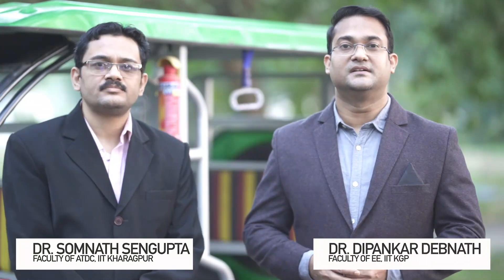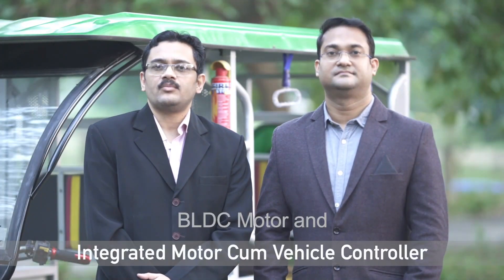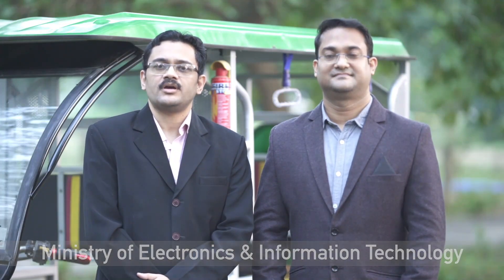Hello, I am Dr. Somnath Sengupta, a faculty of Advanced Technology Development Center, IIT Kharagpur. And I am Dr. Dipankar Devanath, faculty of Electrical Engineering, IIT Kharagpur. We are going to introduce our product on integrated motor-cum-vehicle control unit for electric three-wheelers. This project is funded by Ministry of Electronics and Information Technology, Government of India.